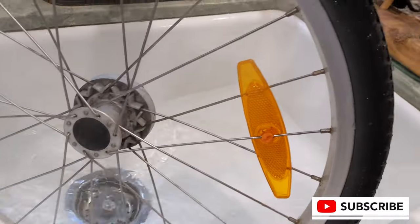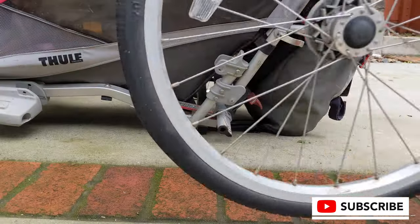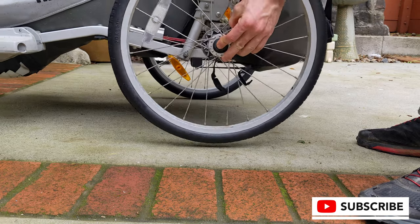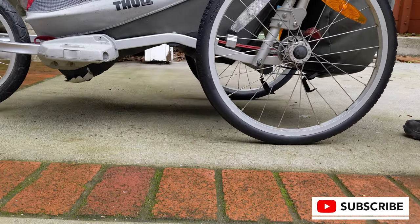I'm very surprised it didn't break the aluminum wheel. I would not try this with a carbon wheel. We'll put the next one on and see how these do.